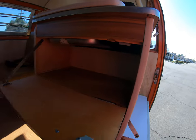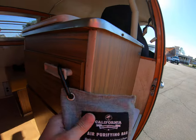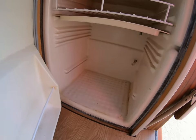Over here is another door — this is just to keep the air clean and not smelly. Over here is the fridge, needs a little cleaning.